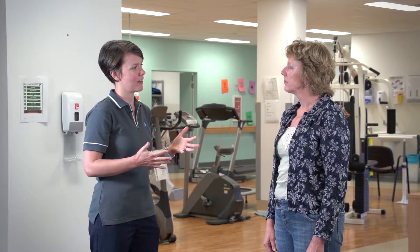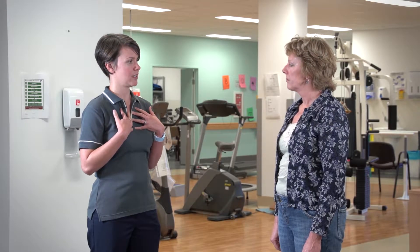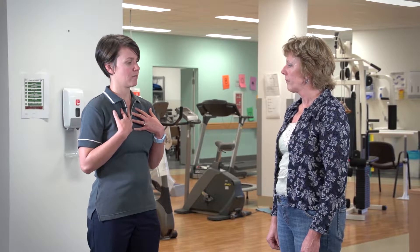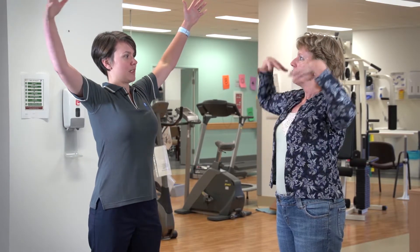The first thing we're going to go through is deep breathing, Carol. I'm going to get you to go through an exercise we call Tai Chi breathing. You start with your hands at your chest, take a nice deep breath in, and bring your arms up while you do it.